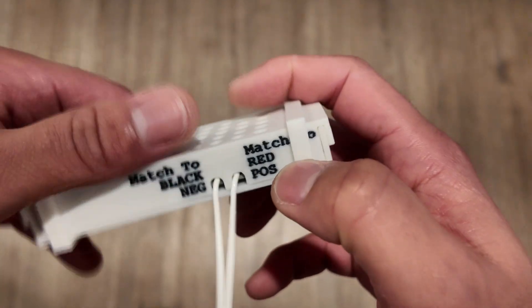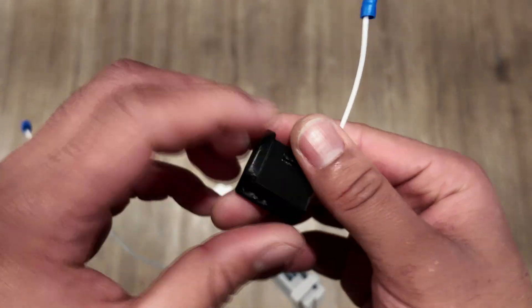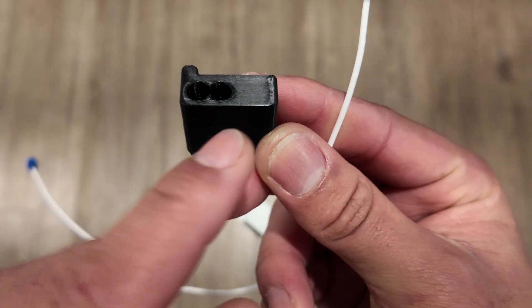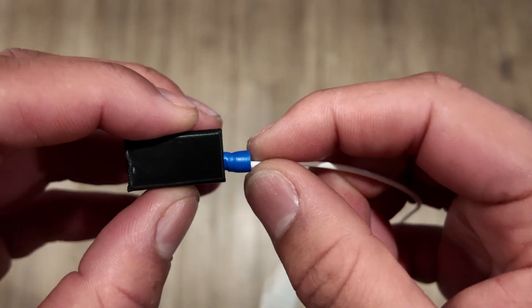This is the positive side. Now I'm going to grab the connector — when looking at the connector, left is going to be positive and right is going to be negative. I'll go ahead and slide it in just like this.